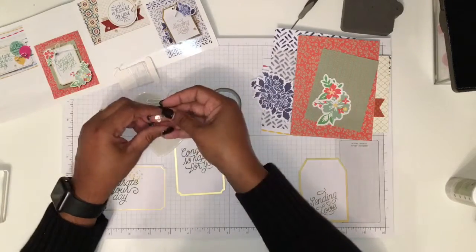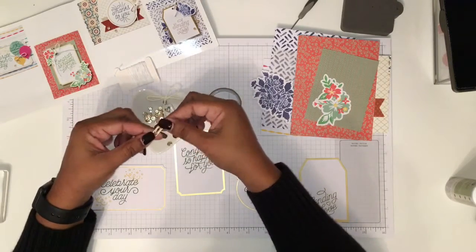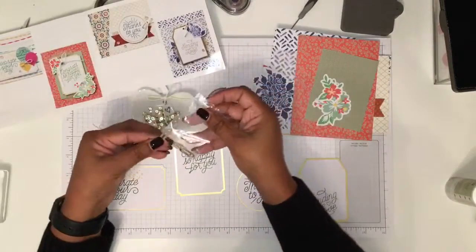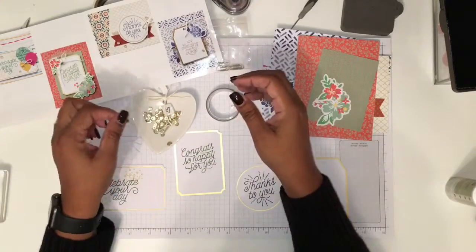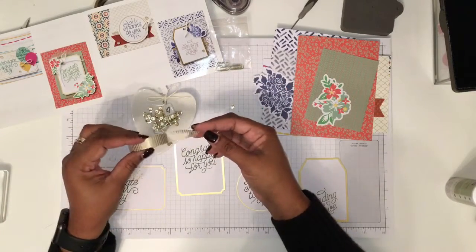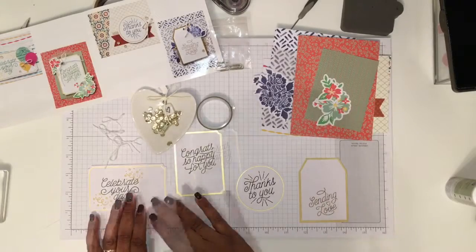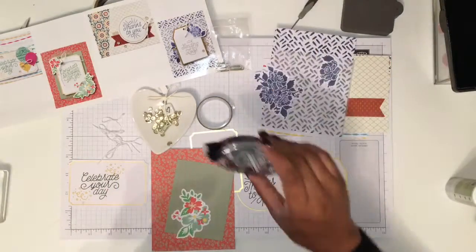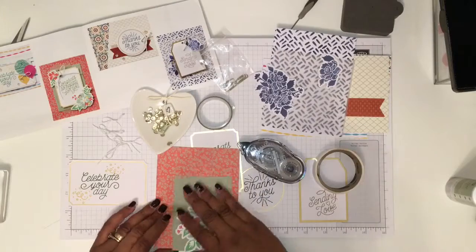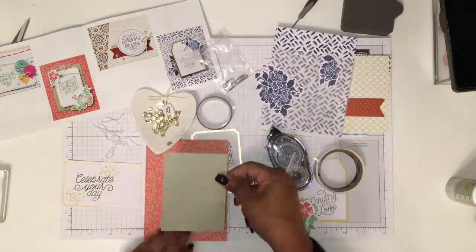There are plenty of sequins to add to the card and also some paper clips. I ended up with some spares — everything that comes in the kit is in a quantity that you can actually use and also apply to other projects, including the washi tape. I love the washi tape — gold, very elegant. I'm absolutely sure you're totally capable of following the instructions that come with this designer kit.